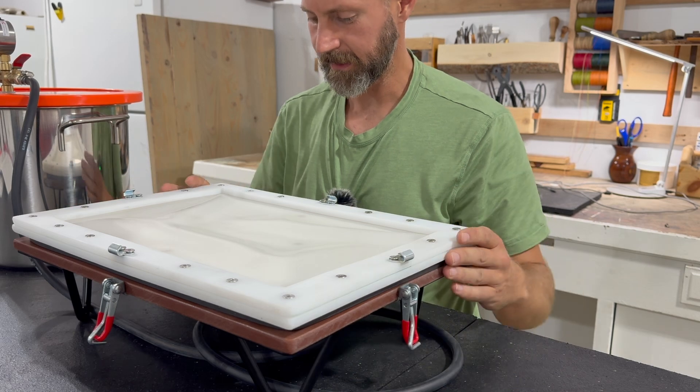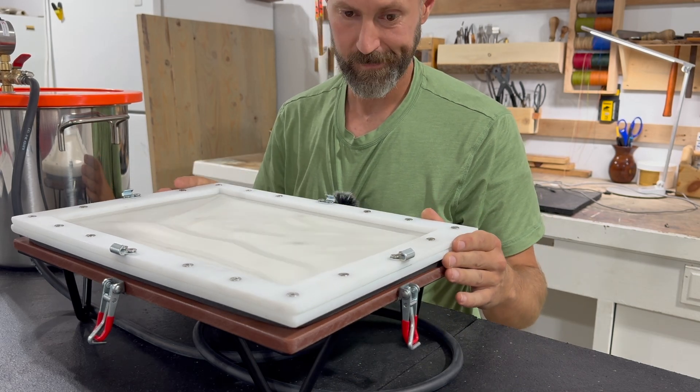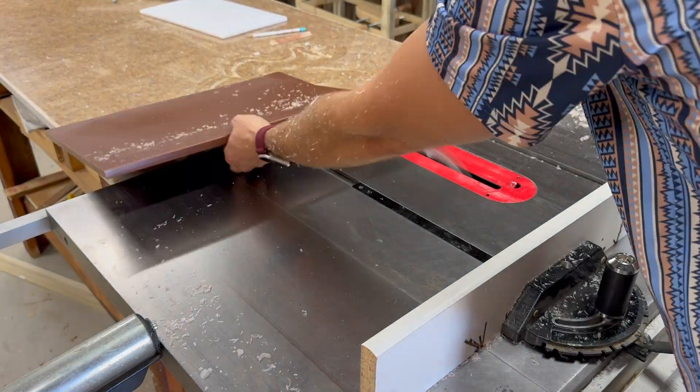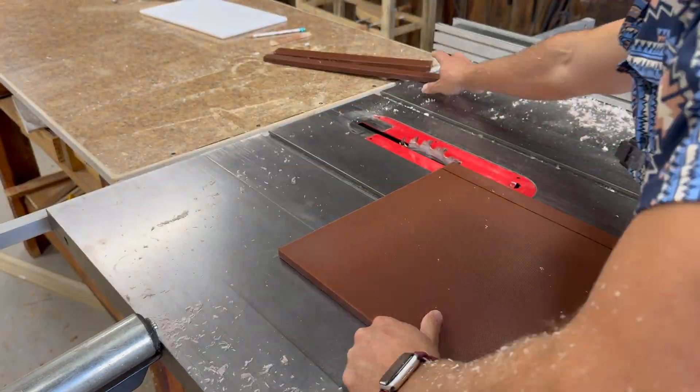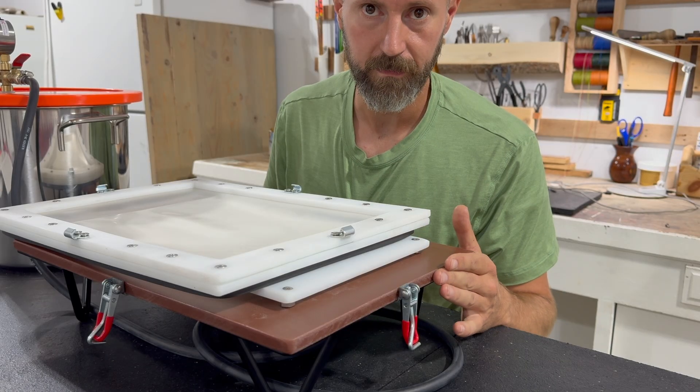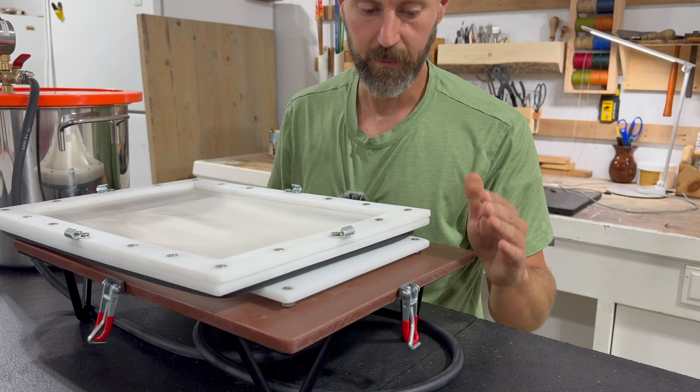So a lot of it is kind of melted and it didn't cut very cleanly. The base however was a lot easier to cut on the table saw, so if I were to do it again I would order the Winco brand cutting board off of Amazon and just get three of those.